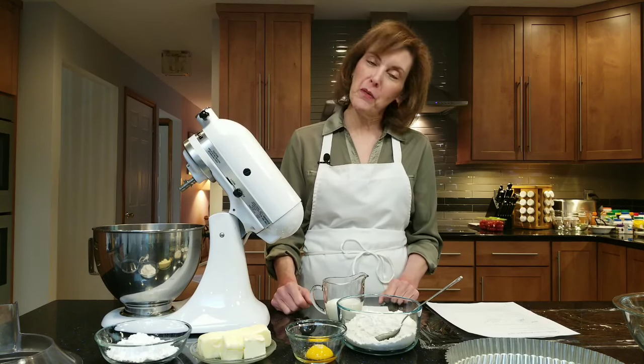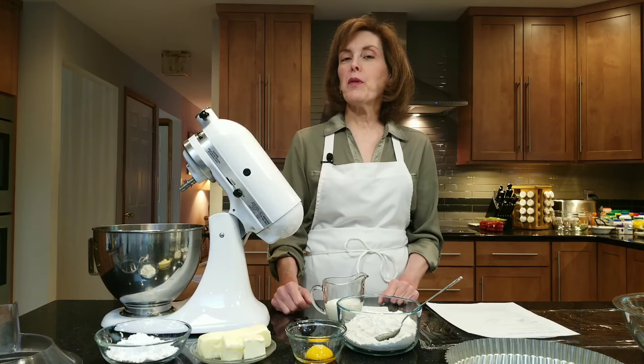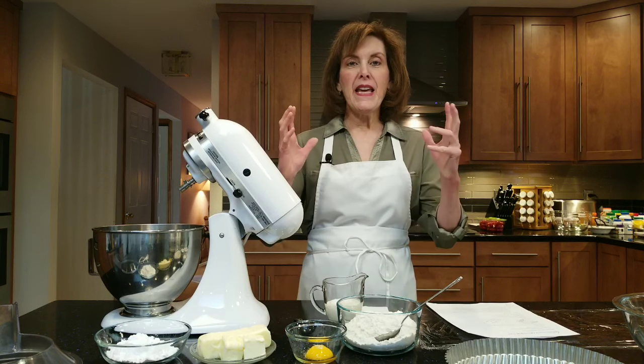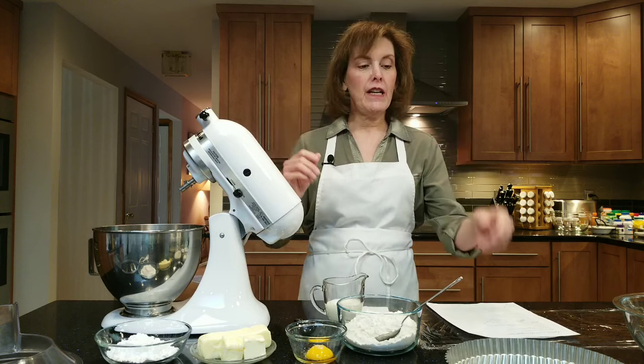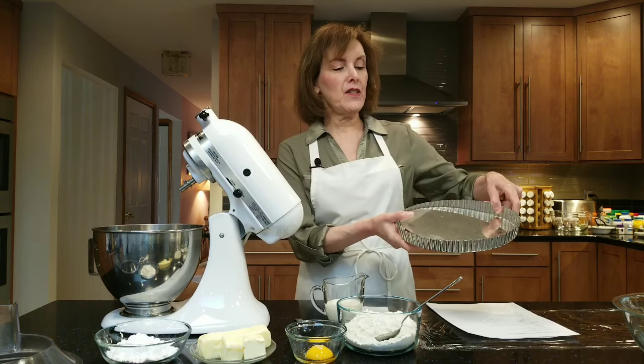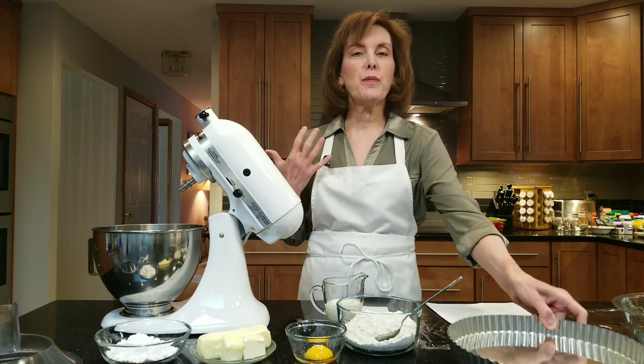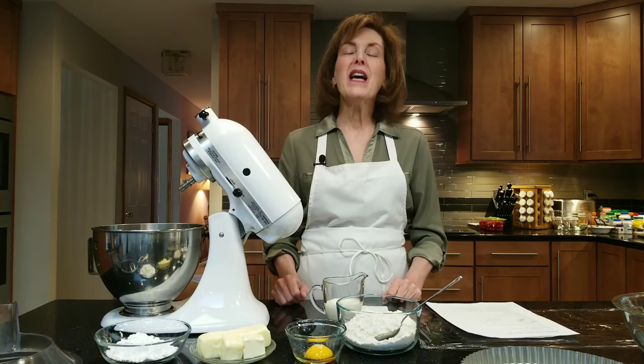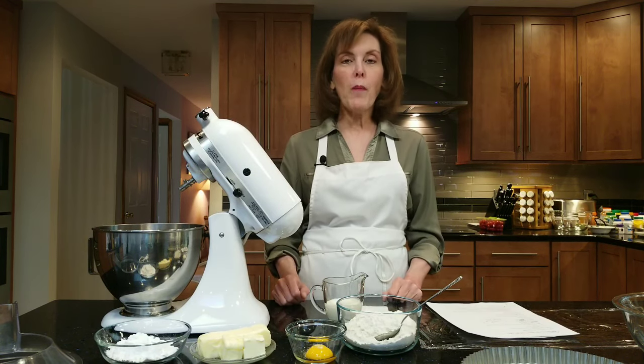Hi, I'm Chef Gail Sokol and welcome to my kitchen. Today we're going to be making a lime curd meringue tart — a big 10-inch tart in one of the false bottom tart pans. It's amazing, springy, summery, citrusy, light, and fluffy. Before we get started, please click the notification button so you can see all my upcoming videos and tips.